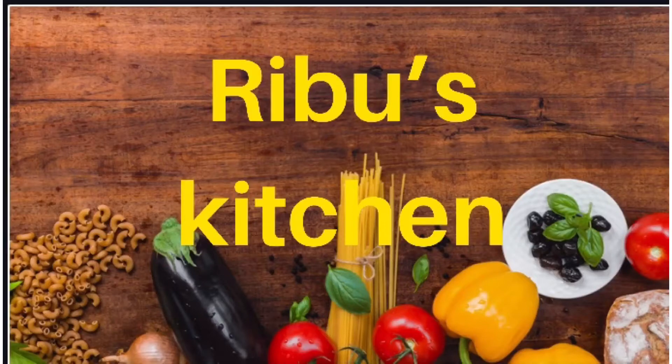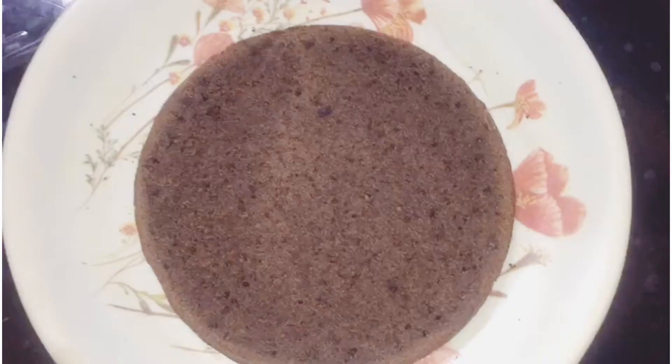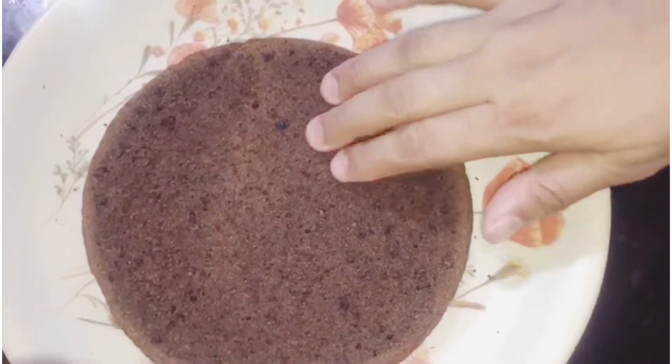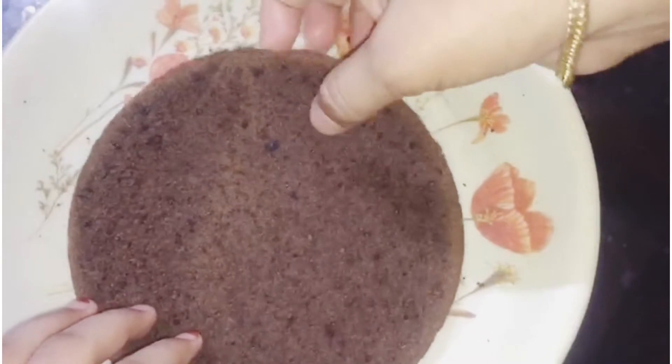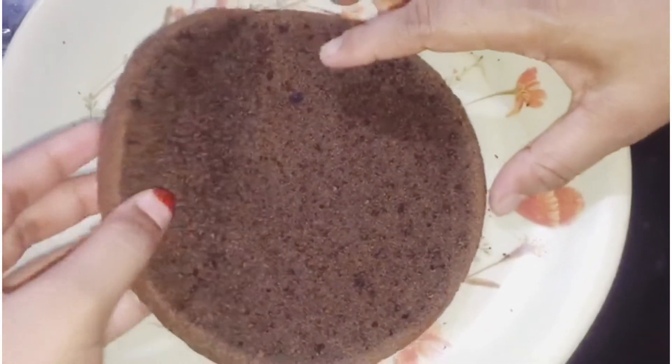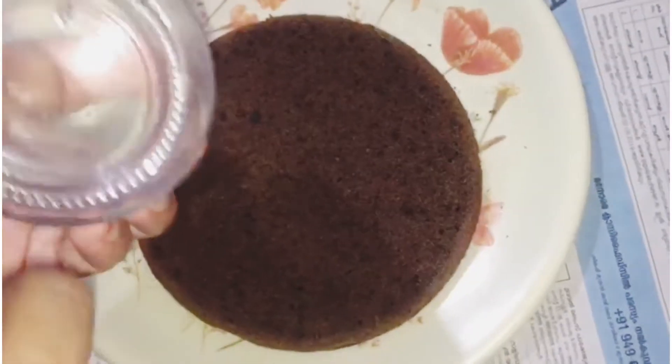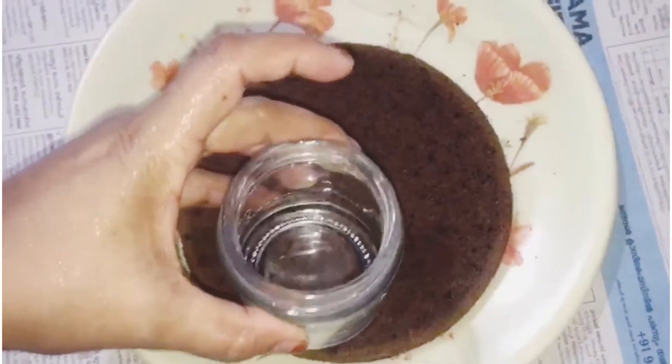Hi friends, welcome back to my channel, Reboos Kitchen. We are ready for chocolate cake. I will upload the recipe in this video in the description box. We are ready to make a recipe in this video.